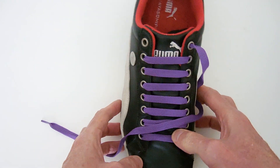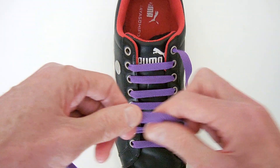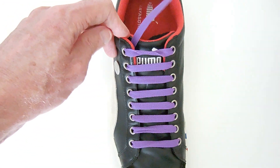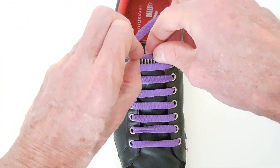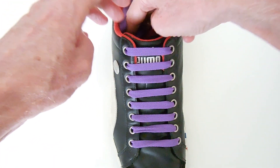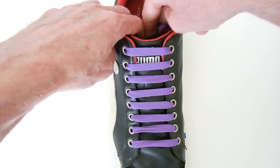Rather than doing that all live, let's go to one that I've pre-laced. When you get to the top of the shoe, feed it straight across and in, and once again just tuck that into your shoe – or use lace anchors or something else to finish it off.